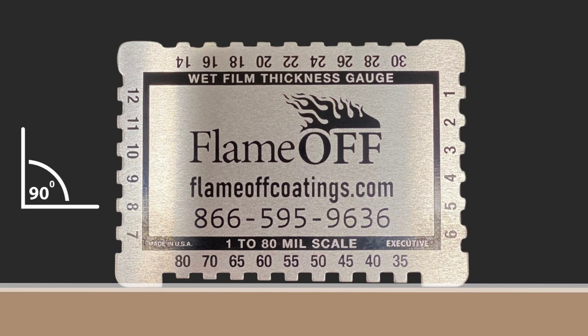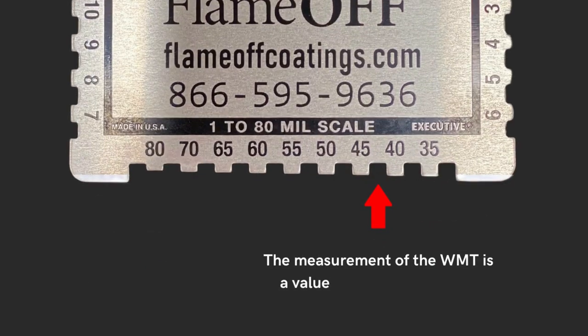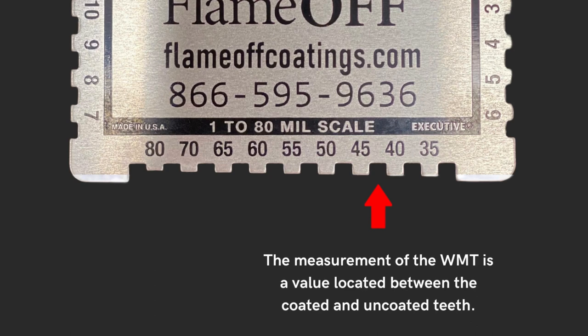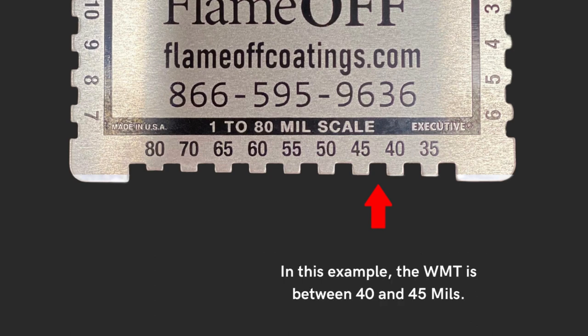When the gauge is pulled up out of the paint, you will see that some of the teeth on the gauge have paint on them. The measurement of the wet film thickness is a value located between the coated and uncoated teeth. In this example, the wet film thickness is somewhere between 40 and 45 mils.